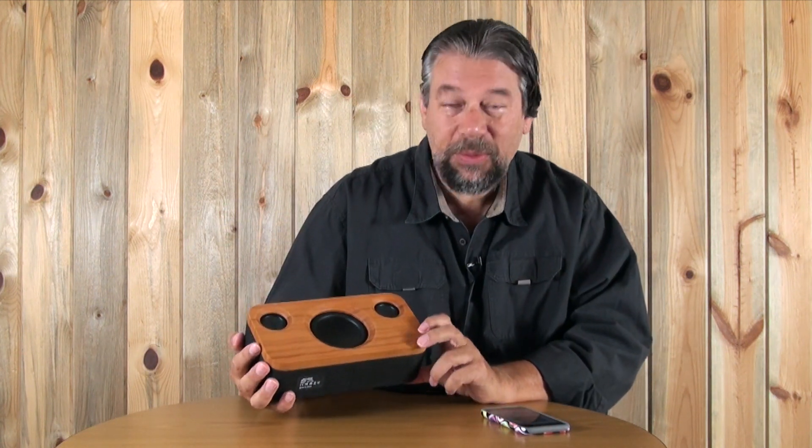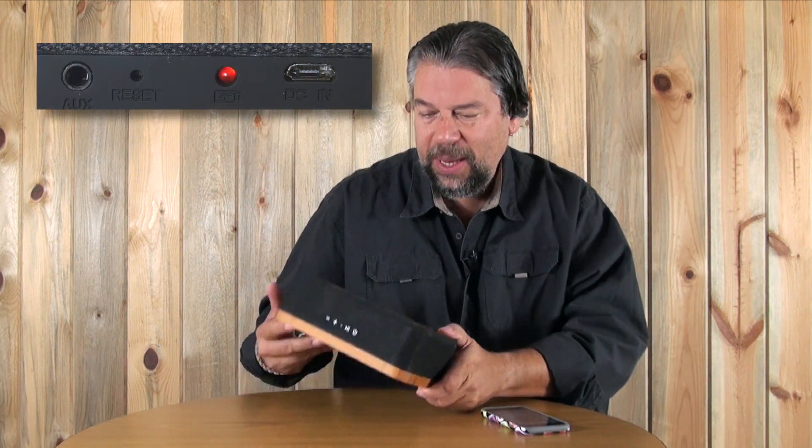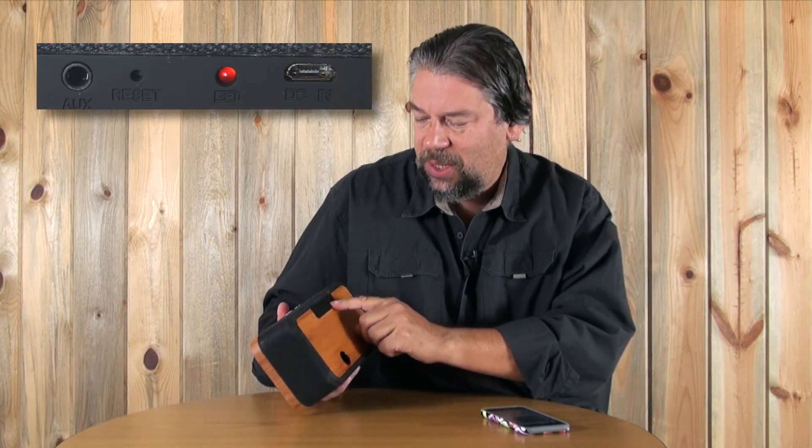The only other issue I have, besides the bass, is how you charge it. The speaker comes with a wire that you plug into the back — there's a micro USB port. It comes with the micro USB cable but doesn't include a wall charger, so you end up using whatever charger you have. That's a problem because it's rated for a 3.4-amp charger, and most likely you have a 1-amp charger, meaning it's going to take a lot longer to charge. If you can find a 3- or 3.4-amp charger you'll have better results, but it doesn't come in the box.